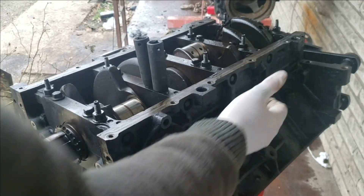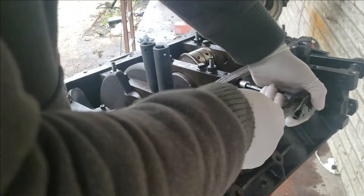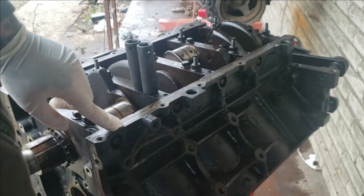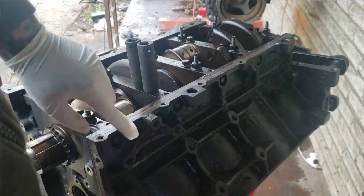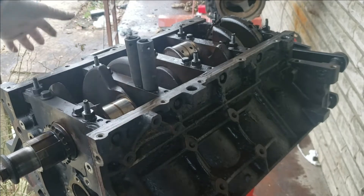I like going ahead and removing all the side bolts here. I'm just breaking them loose and then I'll go back over them with an impact and zip them out. On these side bolts, do not forget — you have 5 on each side, so 10 total.